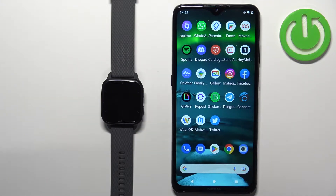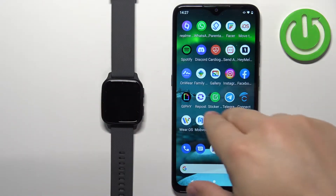Once the devices are paired together, we can continue. Now we need to download and install the Connect IQ application on the phone that is paired with our watch.